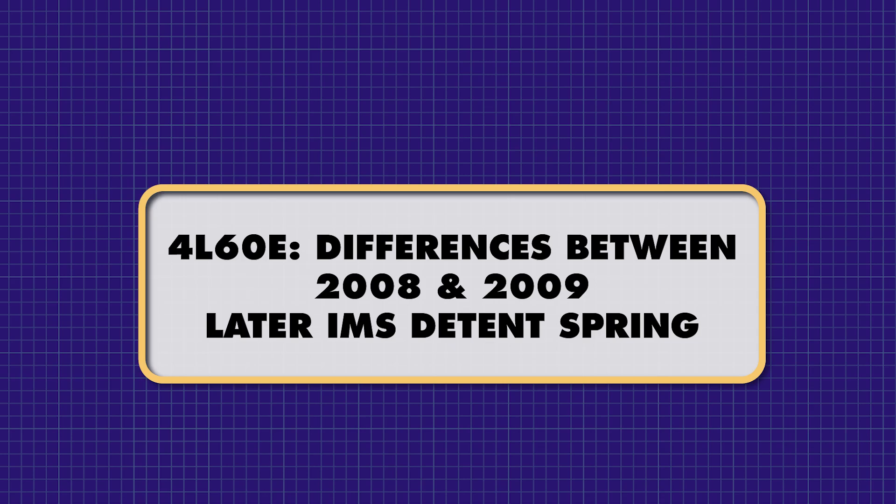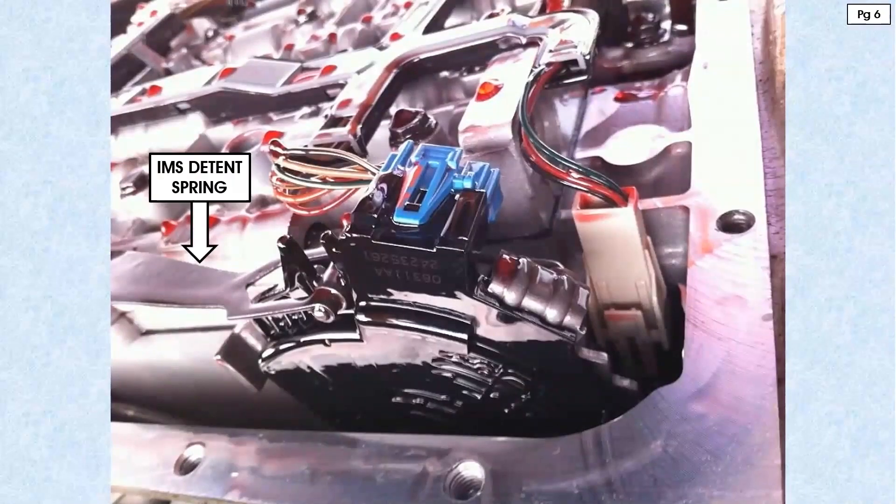This is going to start off with General Motors material, and that'll take us directly to — we're still dealing with 4L60E issues. One of these issues, which begins on page five, is a little item that you probably don't give a second thought to. This is something you've removed and replaced who knows how many times — thousands maybe. You need to know that it can cause a problem if you need to replace it and you picked the wrong one. That little item you're looking at right here is the IMS detent spring.